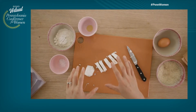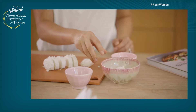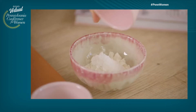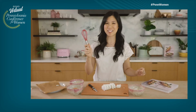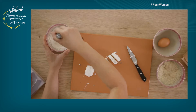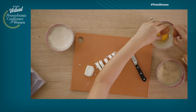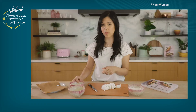Our goat cheese is cut, so now I have my dredging station. Here, I have some flour, and to the flour, I'm just going to add salt and garlic powder. And as we like to say on my channel, just give it a mix, mix, mix. So the flour is done, and then we have an egg for the egg wash. I'm just going to crack it, mix it up, and then I also have some panko for the breading.